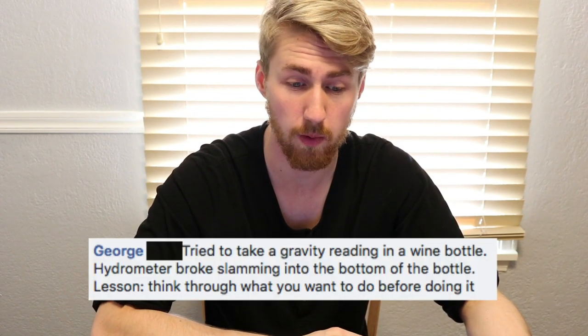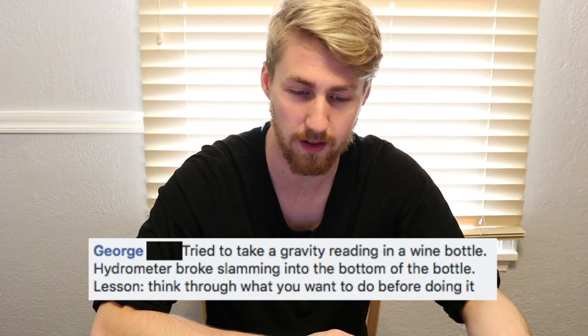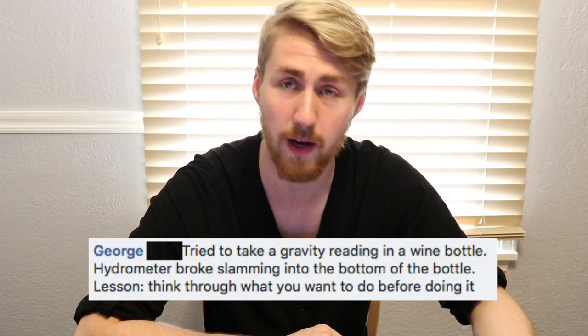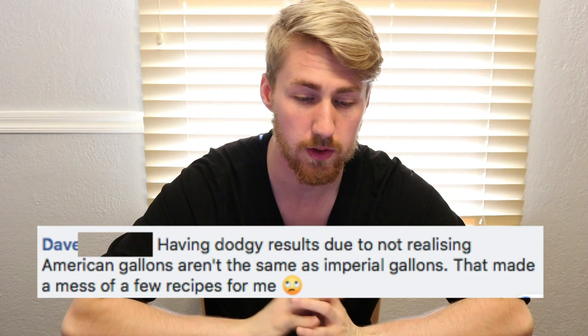George tried to take a gravity reading in a wine bottle and his hydrometer broke slamming into the bottom. The lesson: think through what you do before doing it. I use a tall test tube — about five or six bucks — so the hydrometer floats freely without hitting the bottom. Also, a long hydrometer will not fit in a one-gallon carboy, so don't try that.